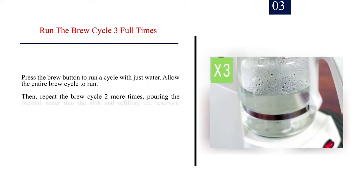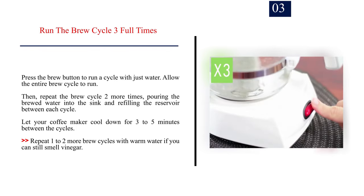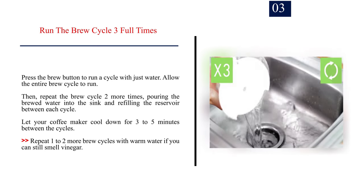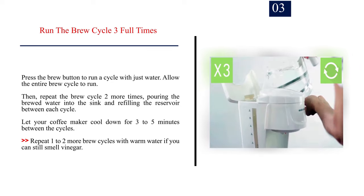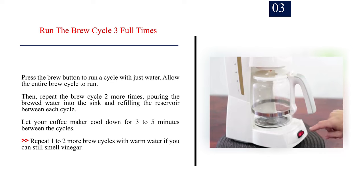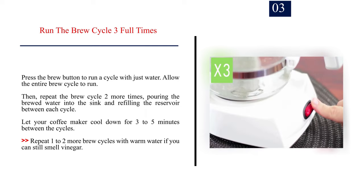Step 3: Run the brew cycle 3 full times. Press the brew button to run a cycle with just water and allow the entire brew cycle to run. Then repeat the brew cycle 2 more times, pouring the brewed water into the sink and refilling the reservoir between each cycle. Let your coffee maker cool down for 3 to 5 minutes between cycles. Repeat 1 to 2 more brew cycles with warm water if you can still smell vinegar.